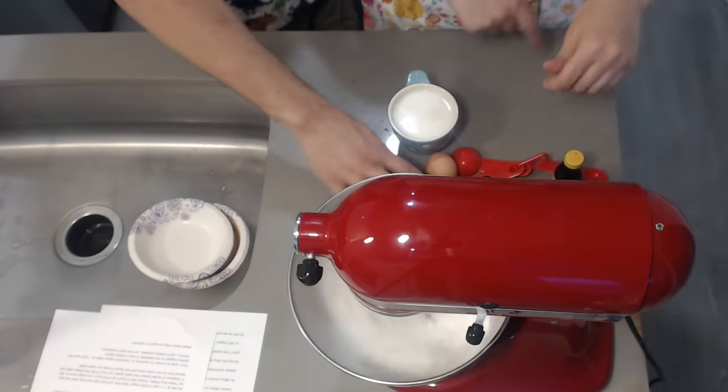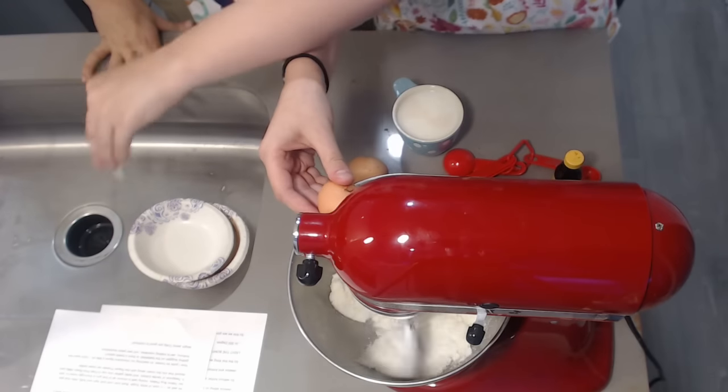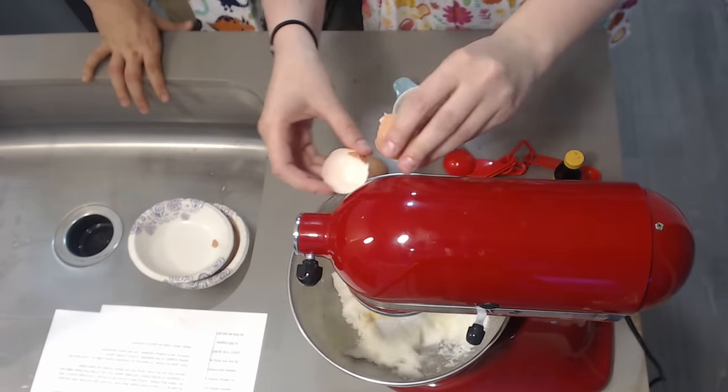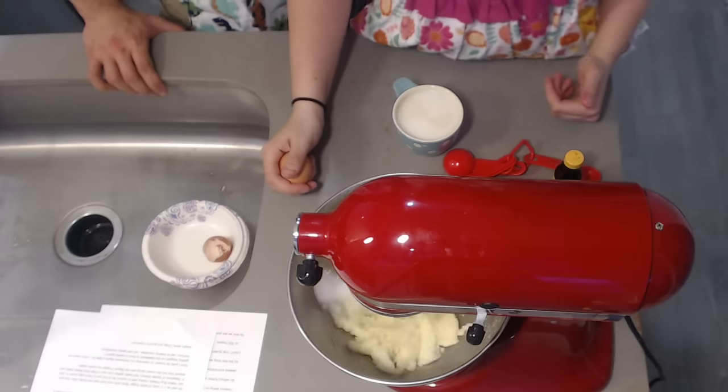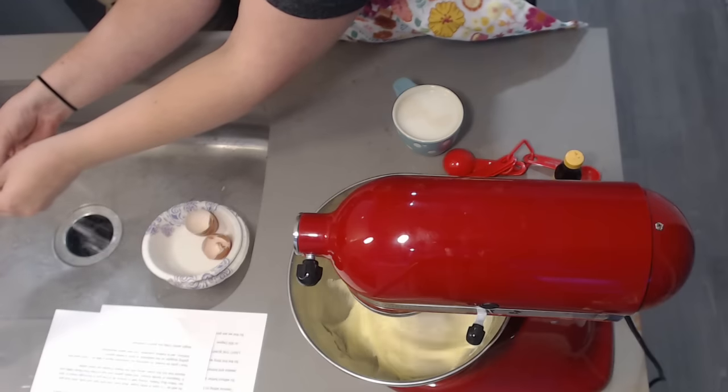We're getting two yellow bug pellets — for those that don't know what those are, these are just eggs. As Jessica has some technical difficulties cracking them, there may be a shell in there. If you want crunchy cupcakes... eggs and bread crumbs do the same thing — they're binders that make your food stick together.